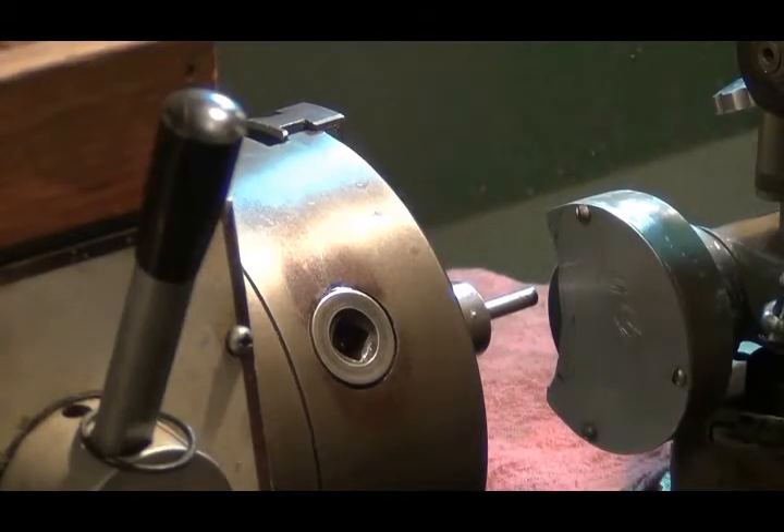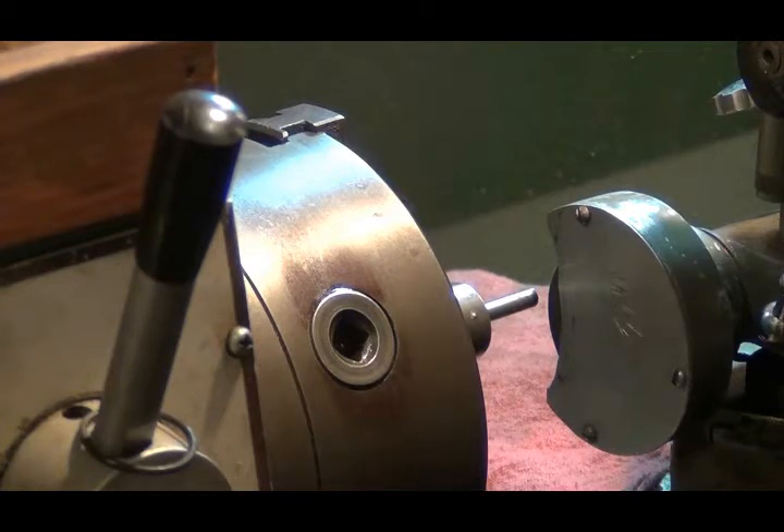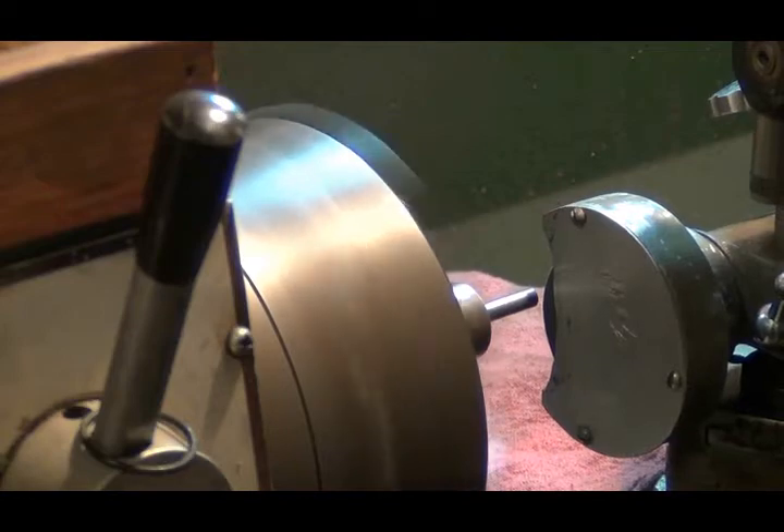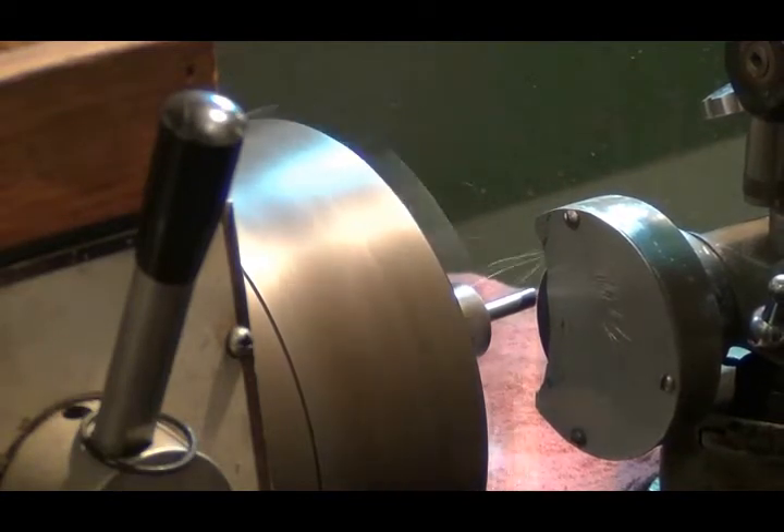We're in uncharted territory here. I've got my little Atlas tool post grinder on there because I didn't have anything that would cut that. I've never used this before. I've touched off, and I'm getting ready to start the lathe and just let it feed automatically and take about one thousandth of a cut just to see what's going on. I've got my ways all covered up.